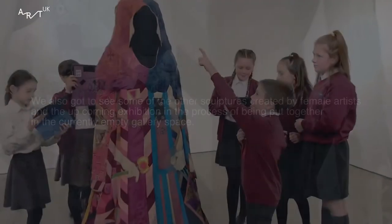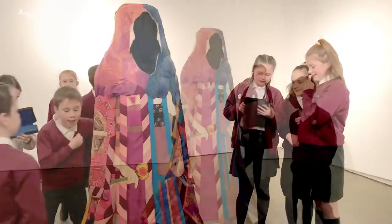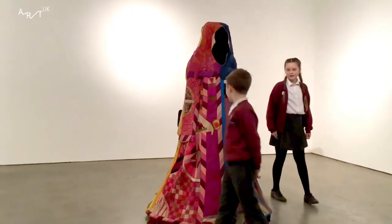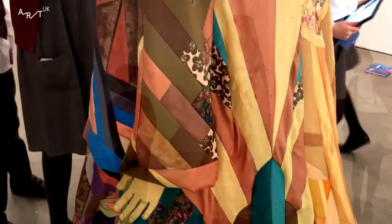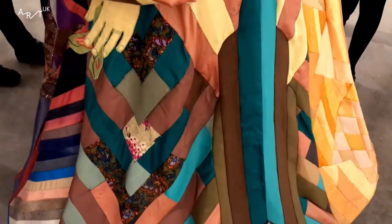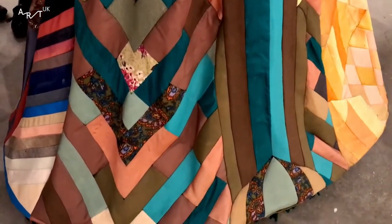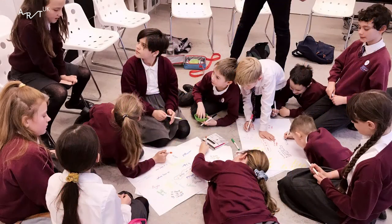What can we do about it? I think we can help by telling more people about different women artists so people get inspired. We can put on exhibitions with women sculptors and paintings, and then people will be able to see them, recognise them, and read more about them. This is why we need to get women sculptors to 50-50, because women should be recognised.